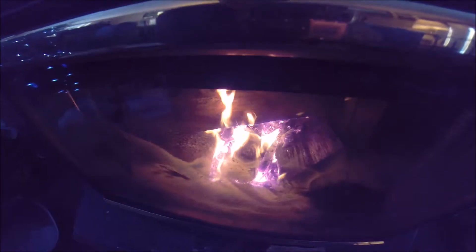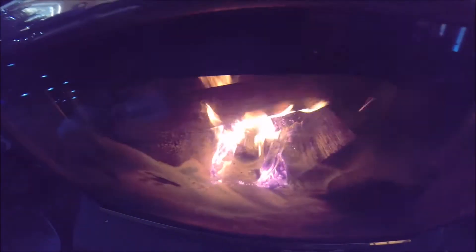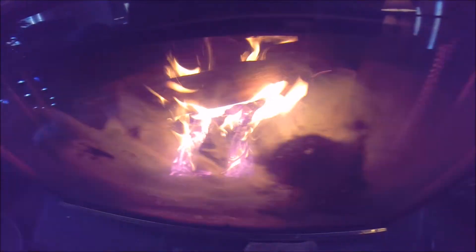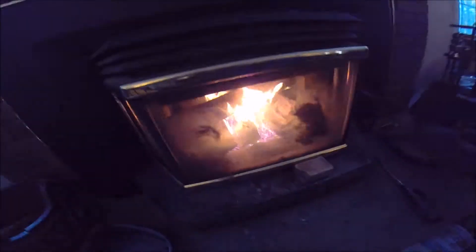As always, dry wood is the best — it catches fire quickly. We've been drying this for months in a covered wood shed. So have a cover over your wood, let it air dry for months and months after it's split. Once this is going enough, I'll close it and turn on the blower — we'll get some good heat coming out. Thanks for watching.